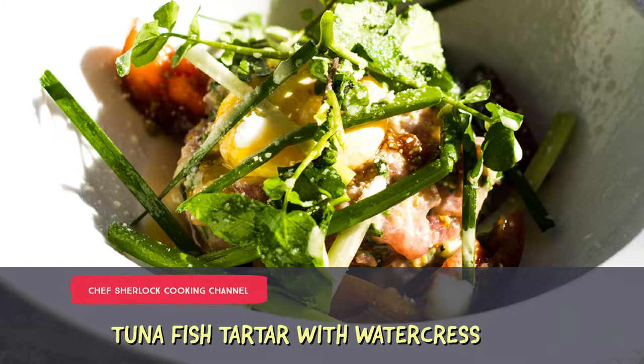Welcome to Simple Sherlock, chef's stuff made easy. This week I'm going to make a beautiful tuna tartare with watercress.